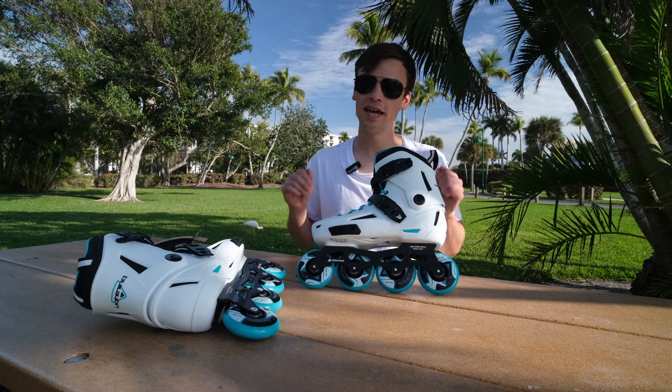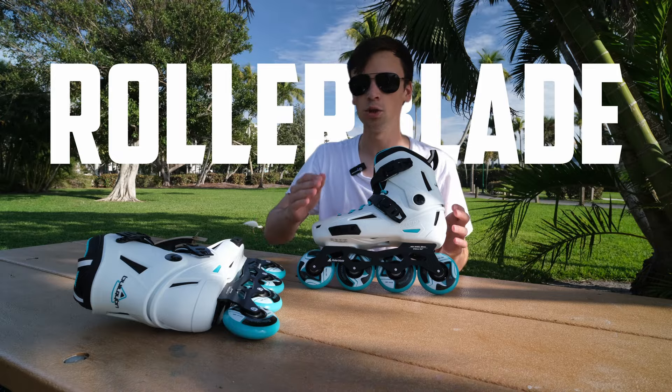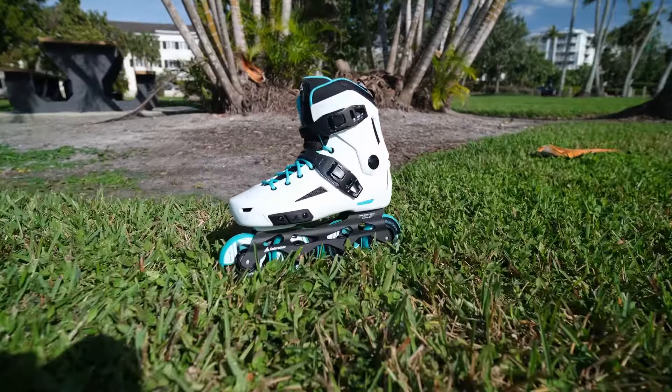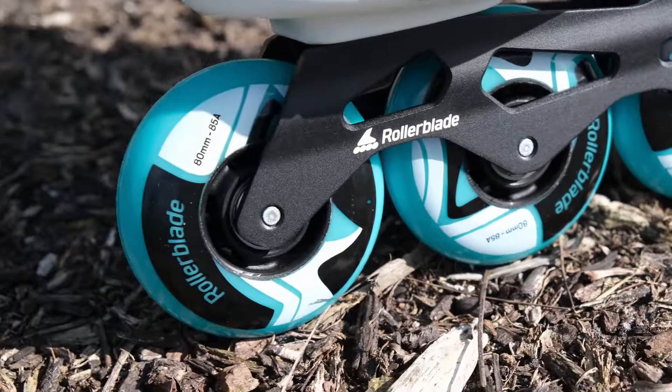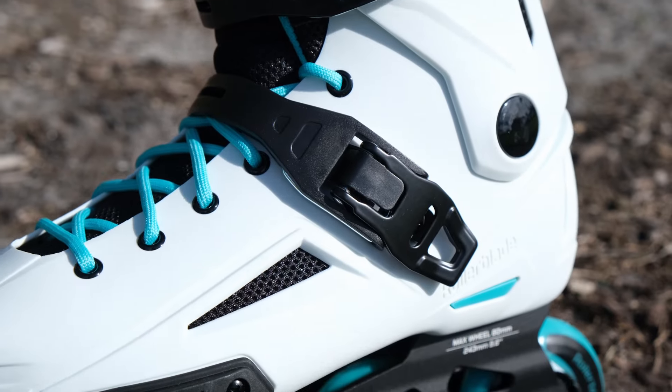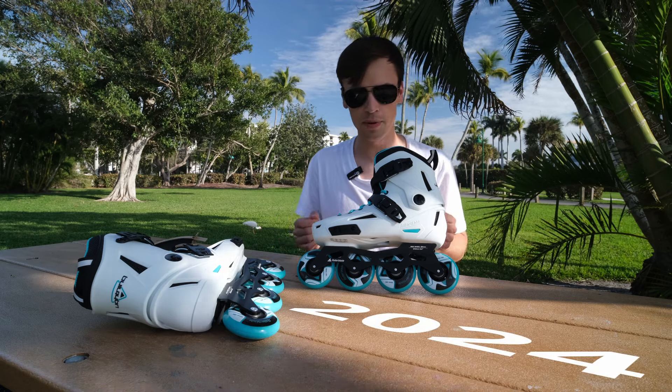Hello, this is InMoveSkate and for today we have Royal Blade Lightning W in white and young colors. It's a 2024 year model.